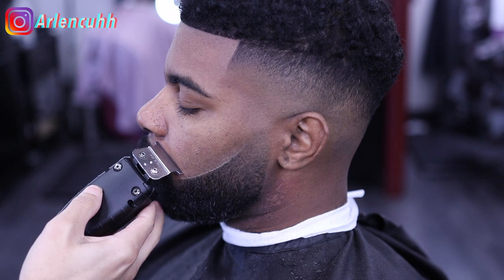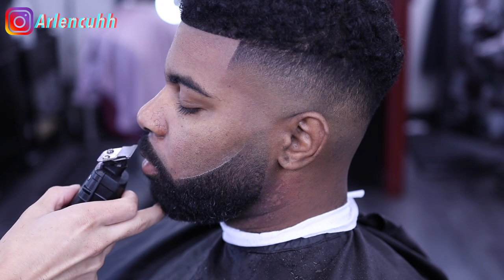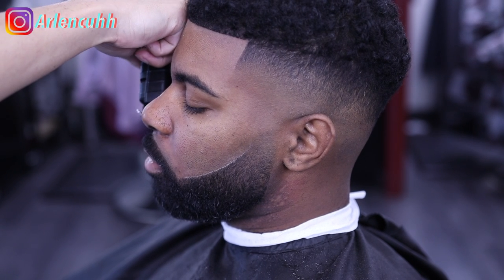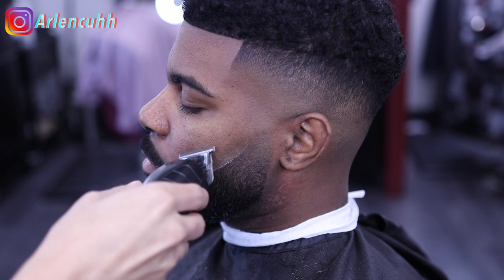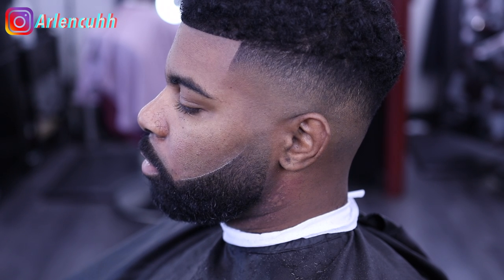I hope you guys enjoyed the video. Thank you so much for sticking with me. My Instagram's at the top and also at the end of the video. If you guys have any feedback, please comment down below. I appreciate you guys — take it easy, I'm out.